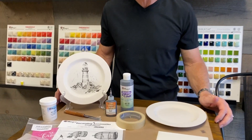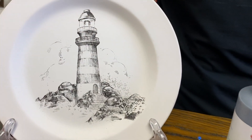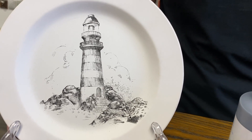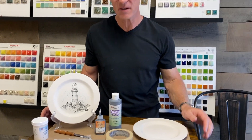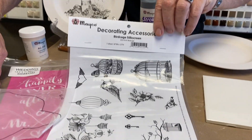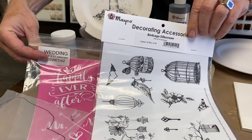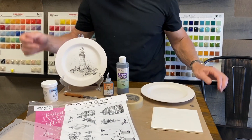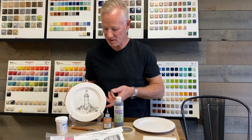I want to show you an amazing product we have called silk screens. As you can see, our lighthouse was designed with a silk screen, and at first glance you might say, how can I create that design? You must be an artist. Actually it's quite simple. We have about 50 designs from Mako, and Bisk Imports also has about a hundred different designs. We're going to create this exact lighthouse on this piece of bisque.